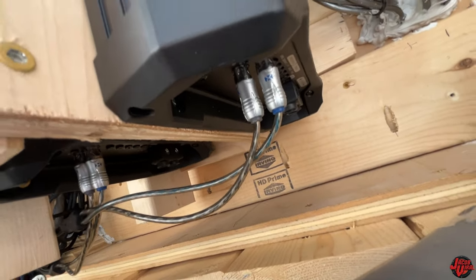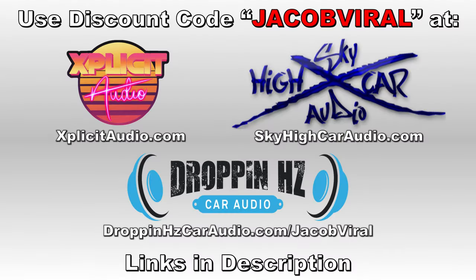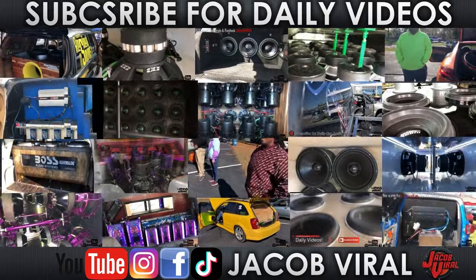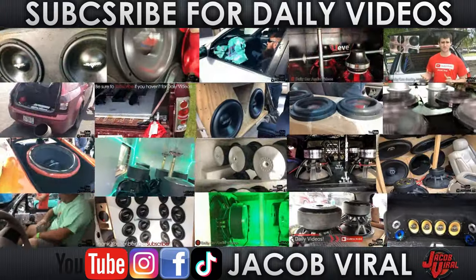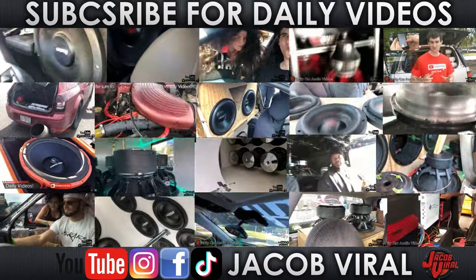Thanks for watching. I'll see you on the next one. Thank you for watching everybody, as well as thank you channel supporters. If you want to become a channel supporter, check out the links in the description. Use discount code JACOBVILE when you shop at Sky High Cardio, Explicit Audio, and others. Check me out on social media — Facebook, Instagram, TikTok, and YouTube. Hit that like button and subscribe. Stay tuned for more daily videos, and I'll see you all in the next one.